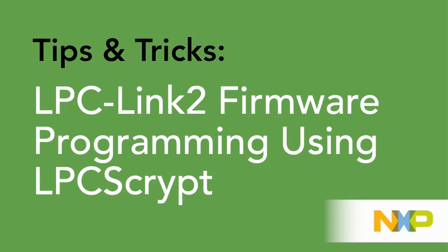Welcome to this presentation. Here I will be showing the use of LPC Script to program the firmware of the LPC Link 2 debug probe.